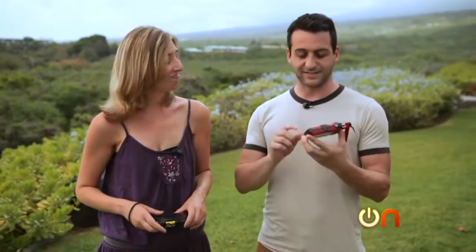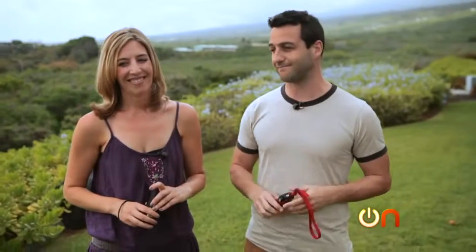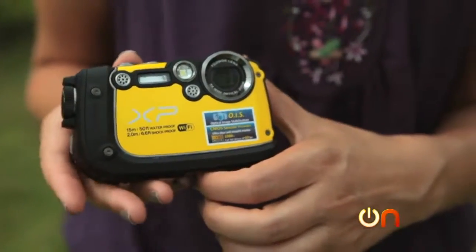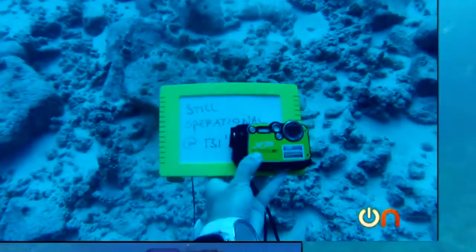It's a little unfair — it says right on the front, 50 feet, and we did exceed that. But if you're going to award a winner, the camera that can go beyond and still hold up has to be the winner. I think it's clear that even in non-optimal circumstances, the Fujifilm FinePix XP200 is the ruggedest.